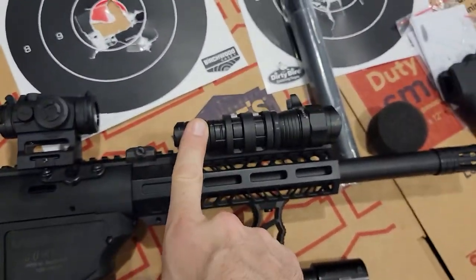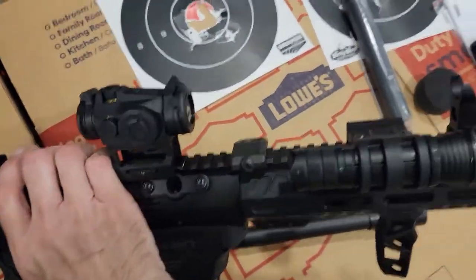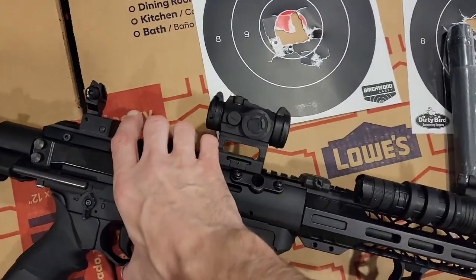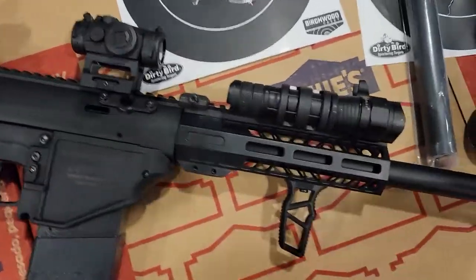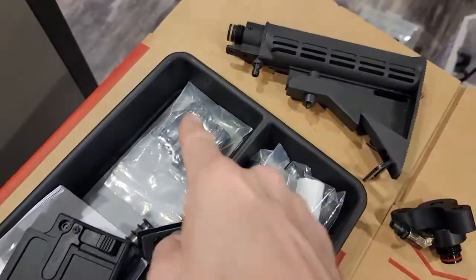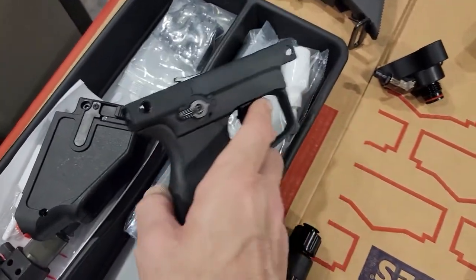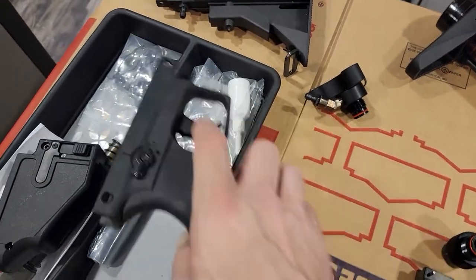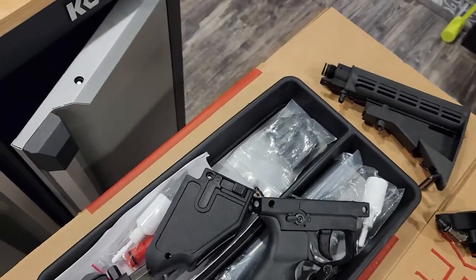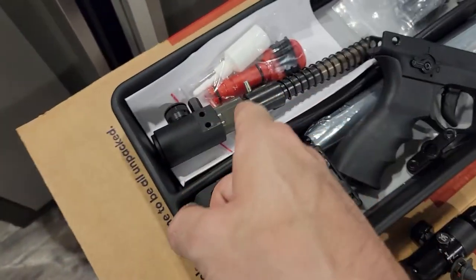I went ahead and added a light — this is a Sightmark tactical light, nothing fancy, with a Voodoo tactical light mount. It has VKS flip-up sights. I am including the factory sights if you want to change to those. You get an extra mag, extra trigger, and this one has had the sear spring shimmed.